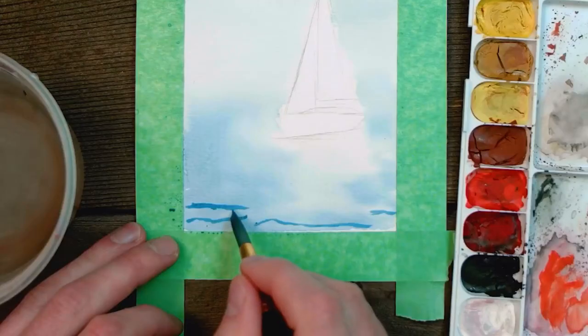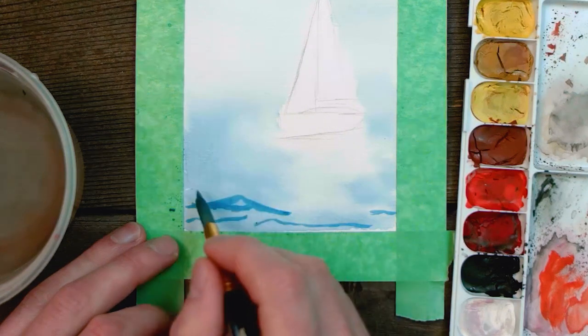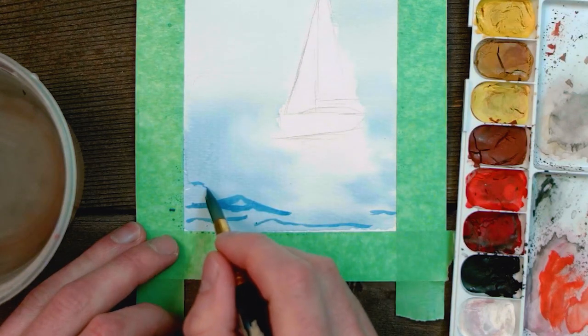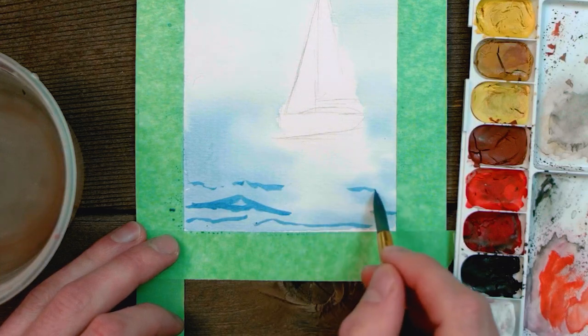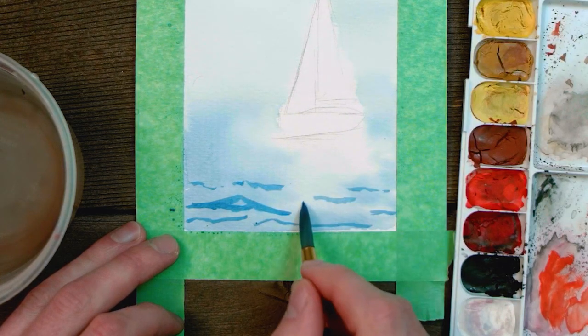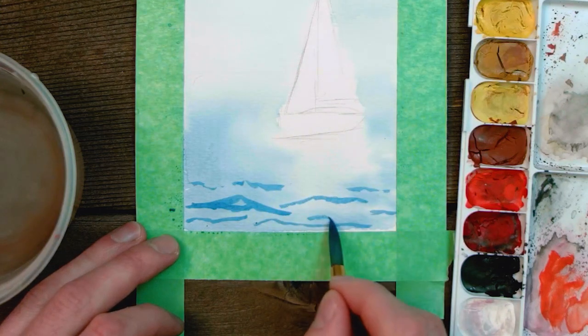I've heard other artists refer to these waves as looking kind of like mountains, and that can be a really easy way to remember the shapes you're supposed to go for. As you begin to put your darker shapes in, make sure to leave some space for the lighter blues to come through, as that will give us the illusion of waves later on in our painting.